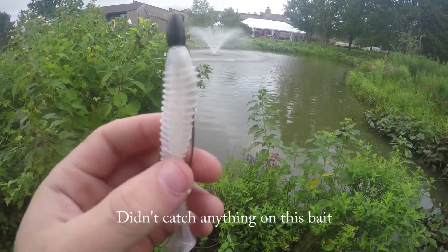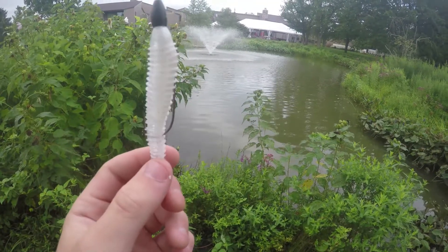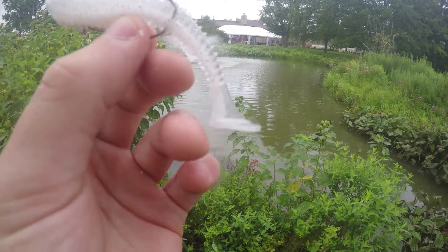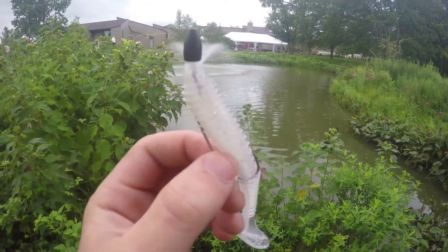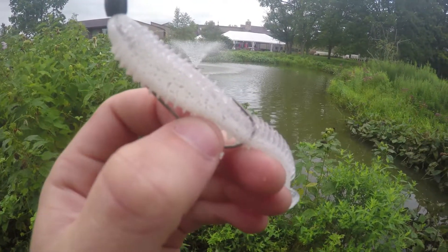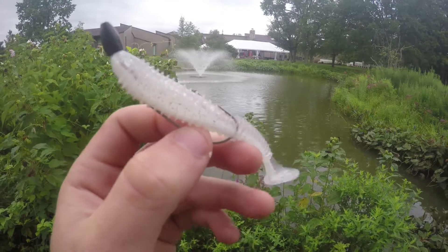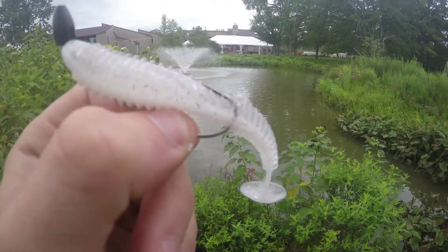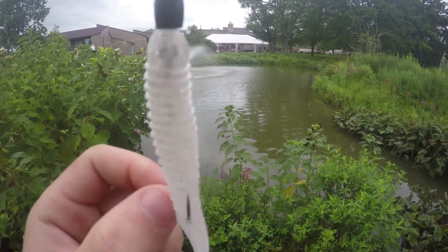Alright guys, next bait I have is the swim bait — the Swing Swim, I think it's called — paired up with a Gamakatsu hook and a tungsten weight. The Swing Swim is from the Mystery Tackle Box. I'll get back to you guys when I have one on.